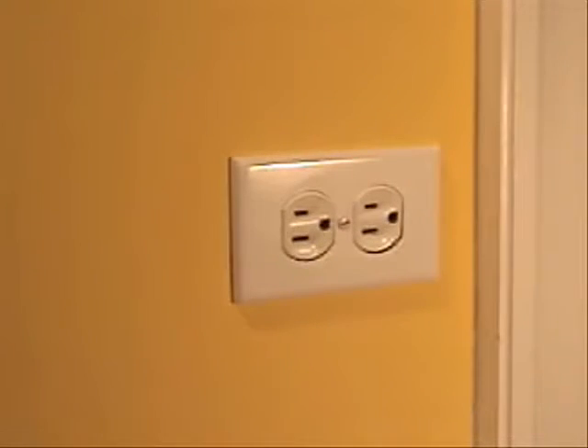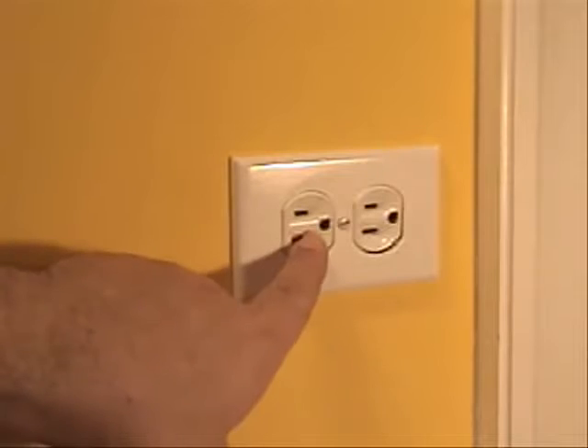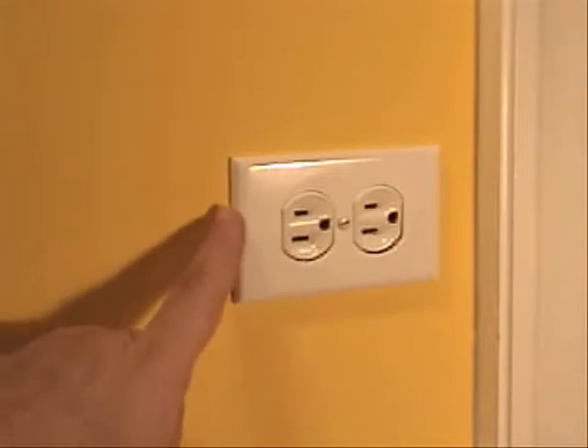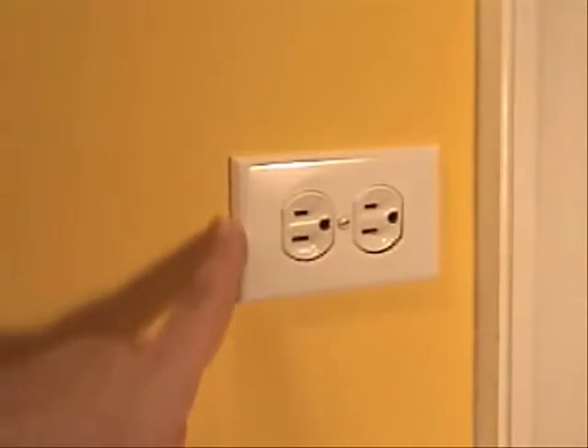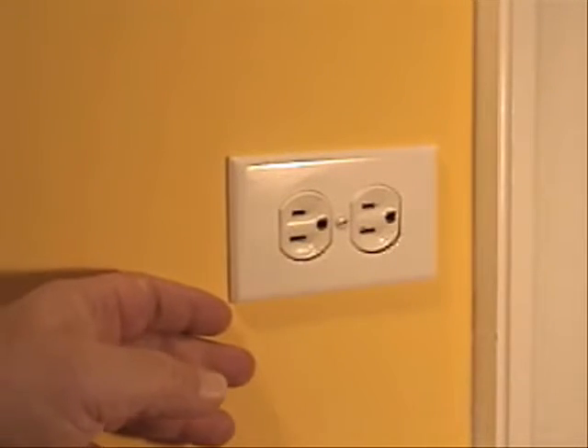Look at that — the outlet is seated properly on the wall, so it's not at all sunken in. The cover plate fits flush, we have plaster all the way around, and that is a beautifully repaired, beautifully finished job.